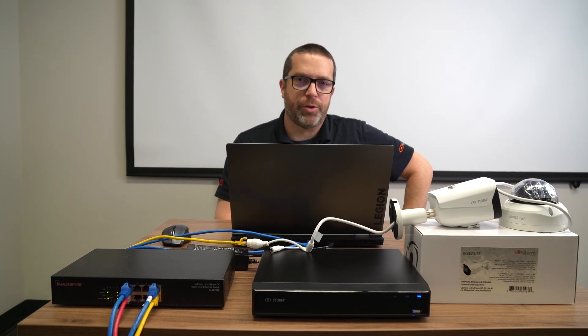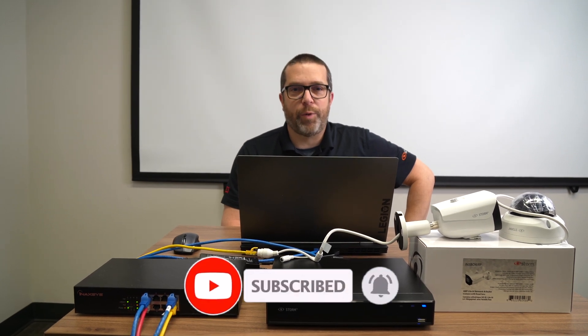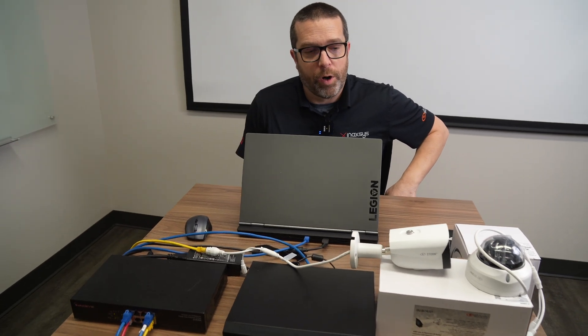The process is fairly the same for both, but there's another option that we have with the cameras that I will show you as well. If you're new to the channel, please subscribe, hit the notification button, and help us spread the word and make more content for YouTube.